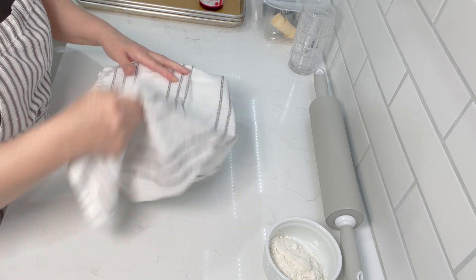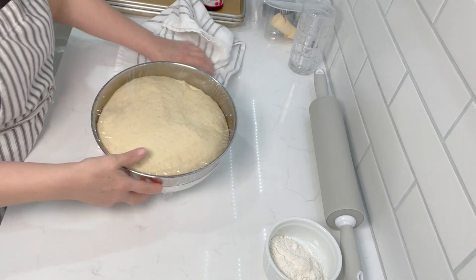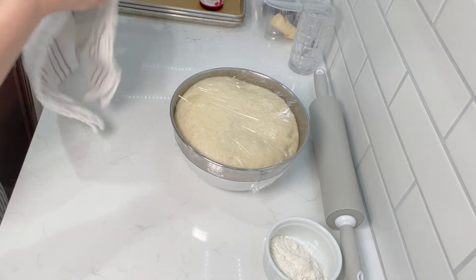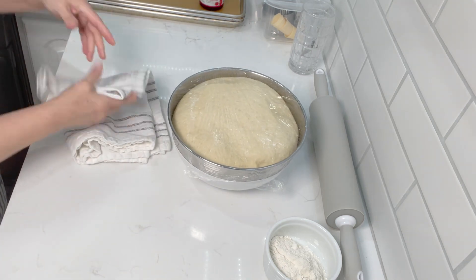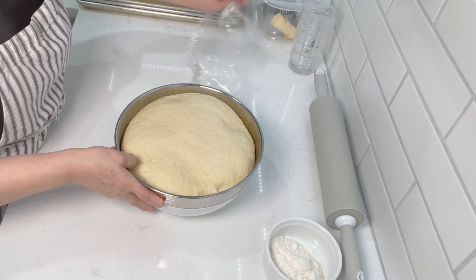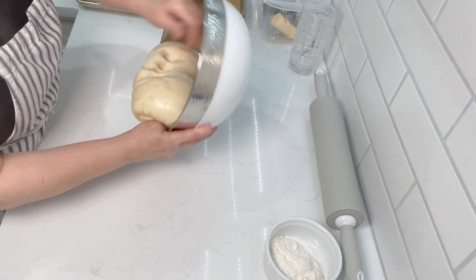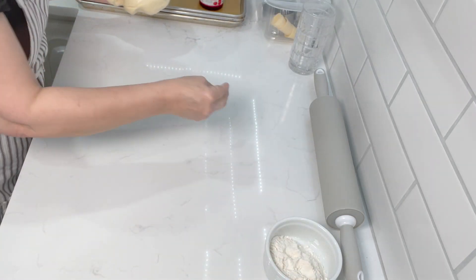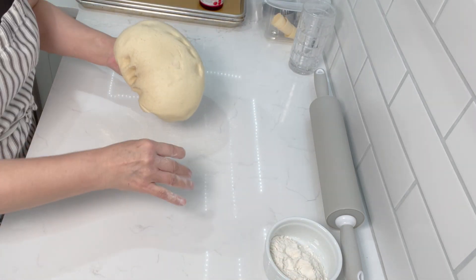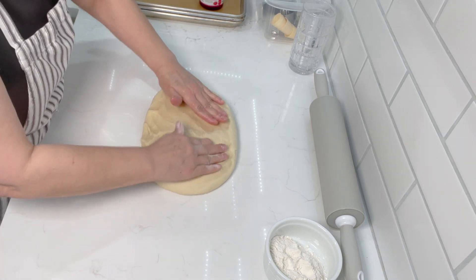All righty, we are back. It is a couple of hours later and look at that — how beautiful that looks. We're going to take our dough and we're just going to punch the air out of it, take it out, and sprinkle just a little bit of flour on the counter. I'm going to start to roll this out.